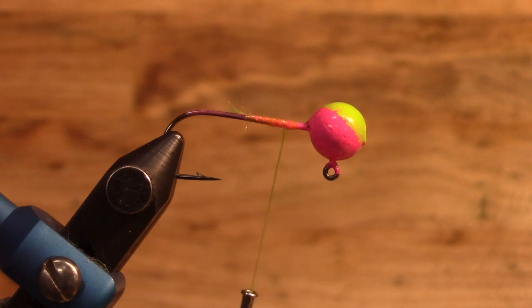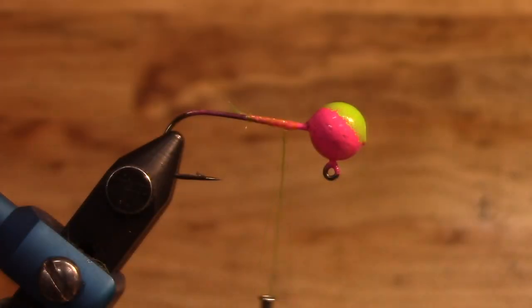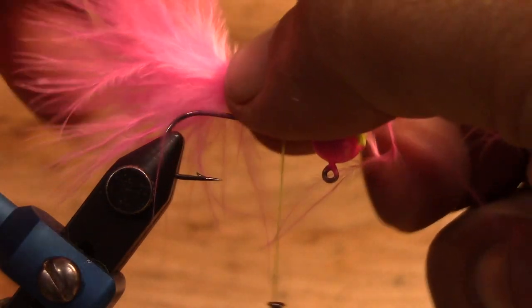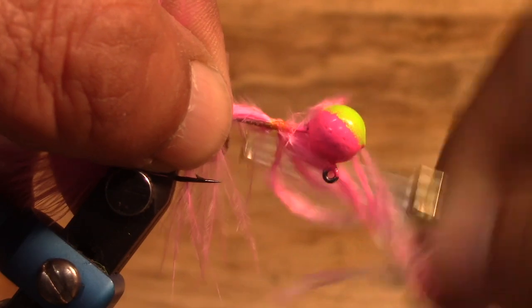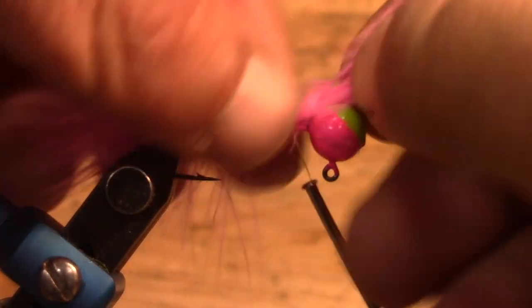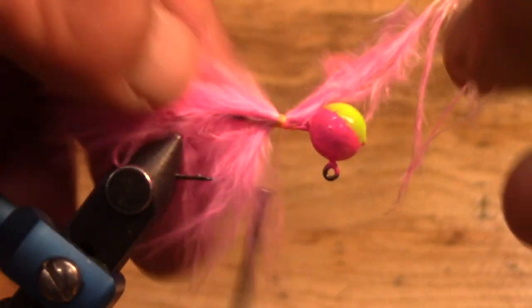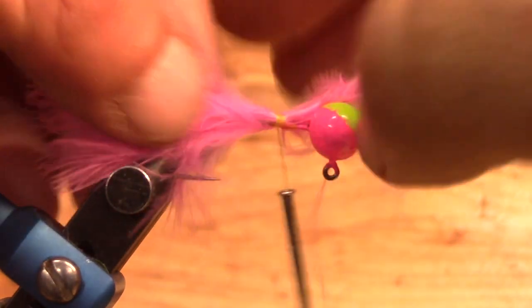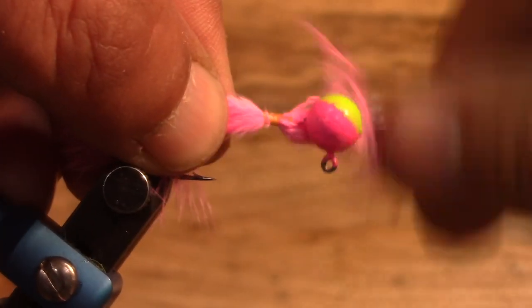I'm not a super huge fan of some of this marabou and I'm going to show you why — see how it's kind of different, I don't really care for that. But anyway, that's what we got. We're going to tie our marabou on, go around here just a couple of times. We're going to try to make this video quick. This will not be a video where we're going to show you using this thing fishing because we simply don't have time to do all that. Get that about right and then we're going to start wrapping this thing up.